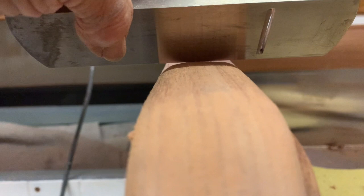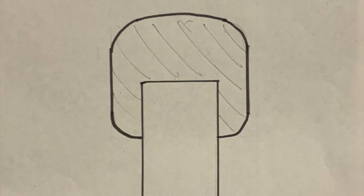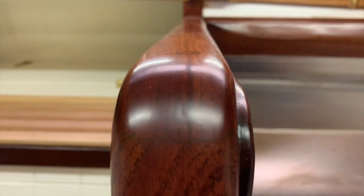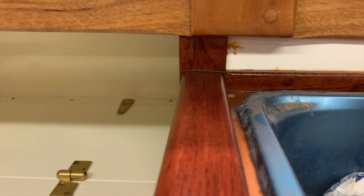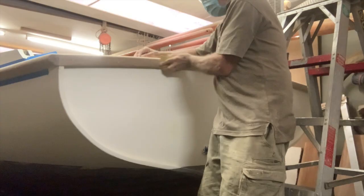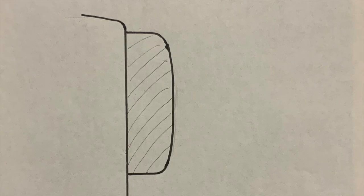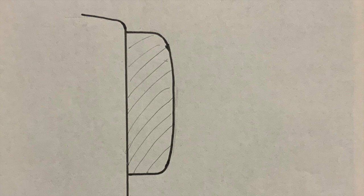Square surfaces like this bulkhead cap look way more classy if the flat top gets a slight camber, but even that fades out close to the rear bulkhead. I did the same on this main bulkhead edging. The same thing applies to exterior trim like this fashion piece at the top of the transom — I shaped it to have a continuous camber in section.